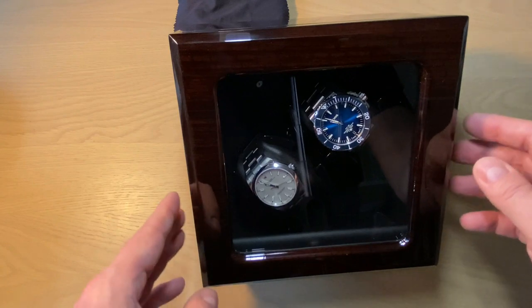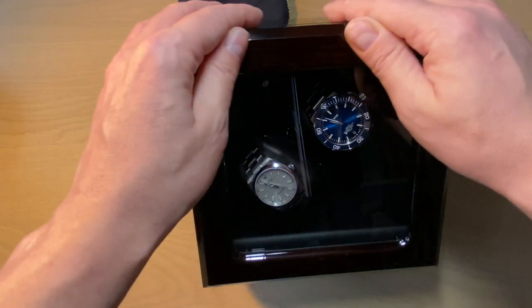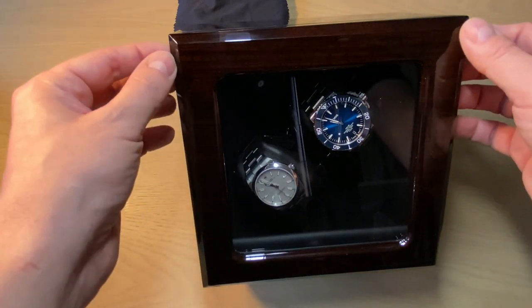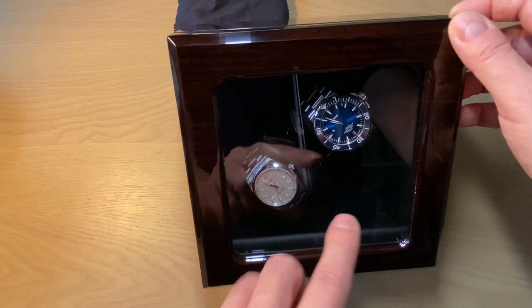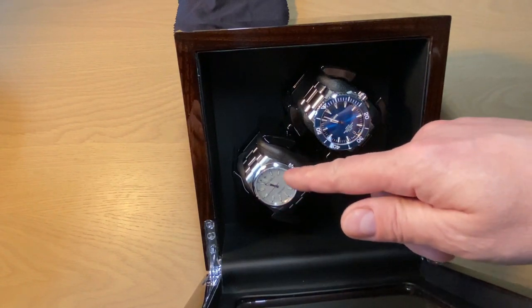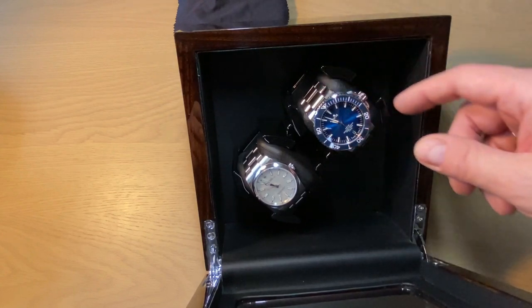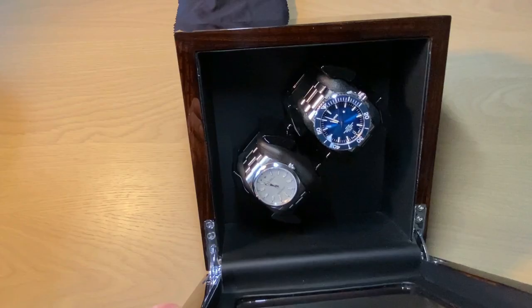This two-piece watch winder has some interesting features. It's made from beautiful lacquered wood that feels very high quality and soft. There's a see-through glass panel that doesn't have AR treatment — it's quite shiny and glary, as you can see from the reflection. Inside, you get four pillows in two different sizes depending on the strap or bracelet size of your watch.